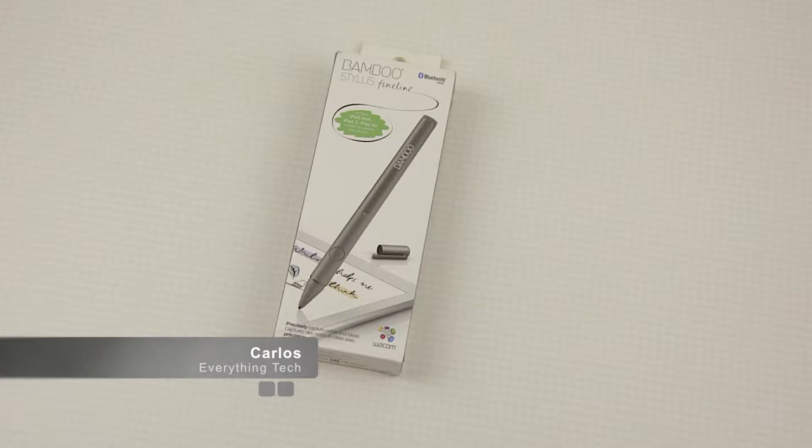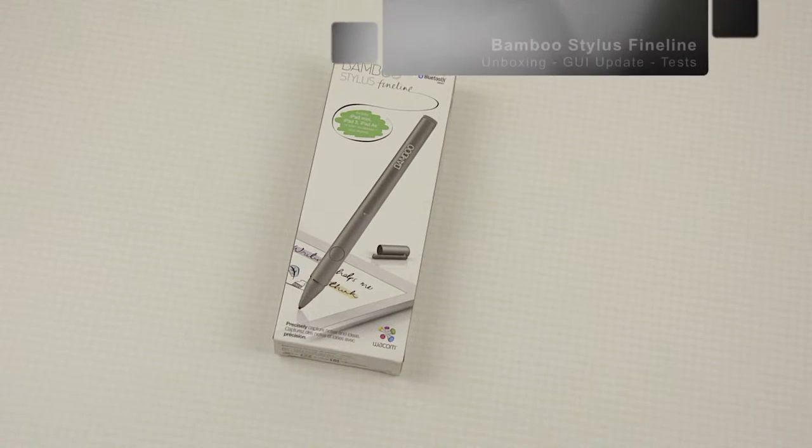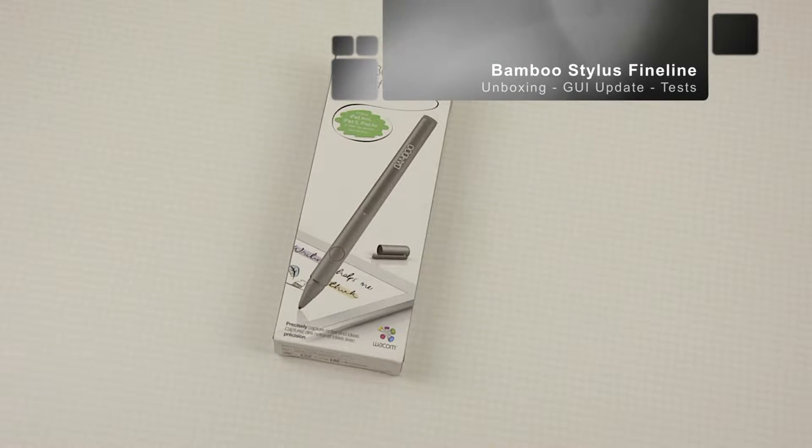Greetings everyone and welcome. Carlos here from Everything Tech. In this video I'm unboxing, having a first look and testing the Bamboo Stylus Fineline.